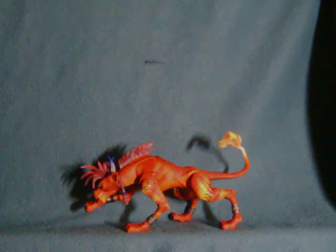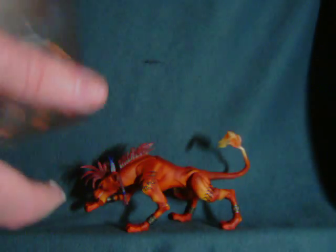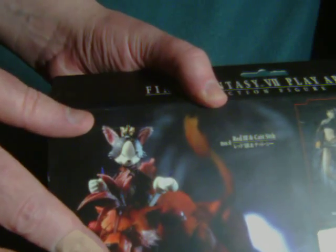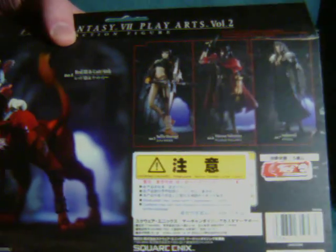I actually unboxed this guy quite a while ago, but if you're curious as to what the box looks like, here it is. Now, his accessory was actually Cait Sith, who I will be reviewing separately, if for no other reason than I've currently misplaced him. It happens, don't scoff.